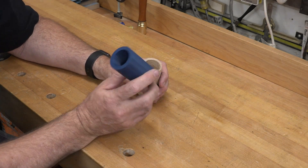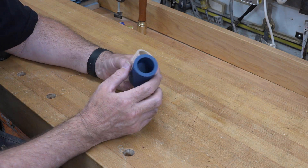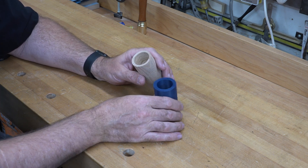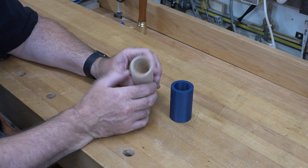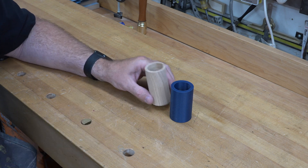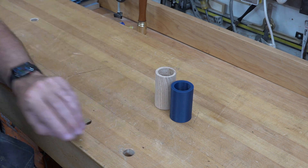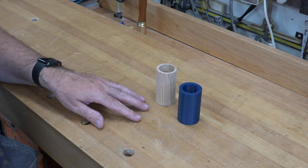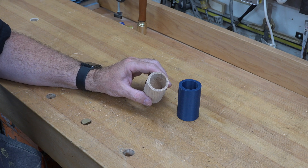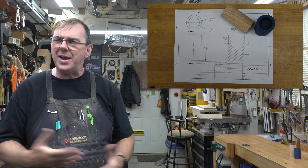If you're interested in the 3D-printed version, I'll have the STL file on the website as well. Feel free to grab it, load it into your slicer, and print one. Whether you do a 3D-printed version, a wooden version, pretty or not on the outside — that's neither here nor there. What's important is that if you're making or designing shop-made toys, this is invaluable information and could mean the difference between a child having a blast with a toy or a child having a tragedy.